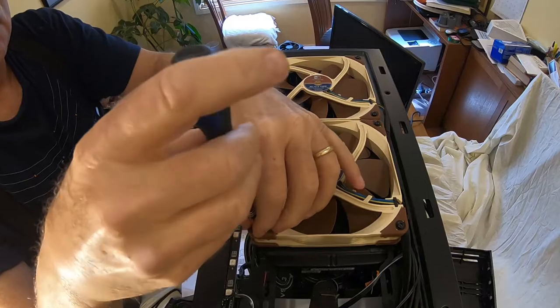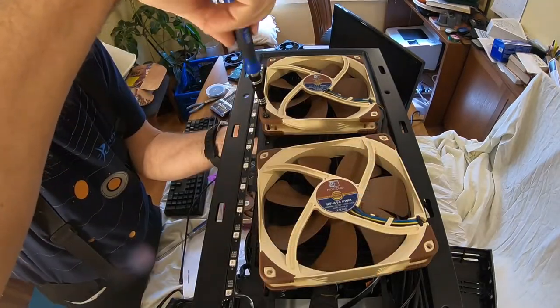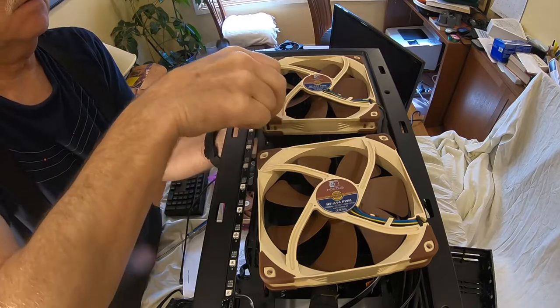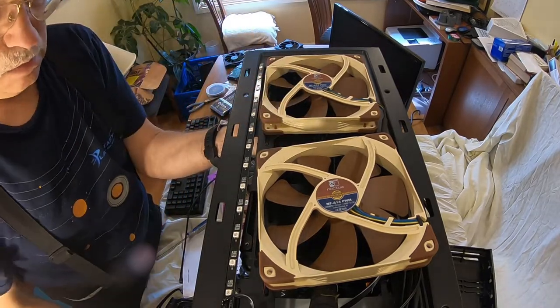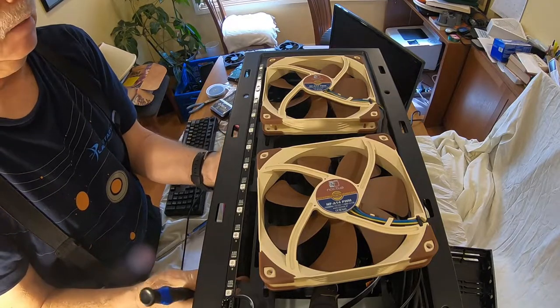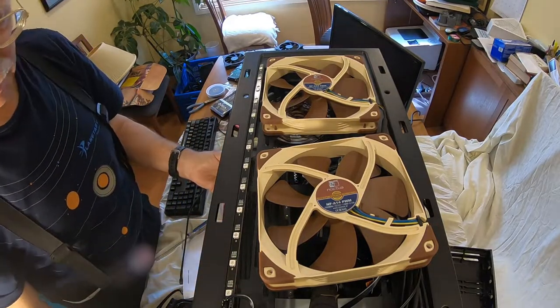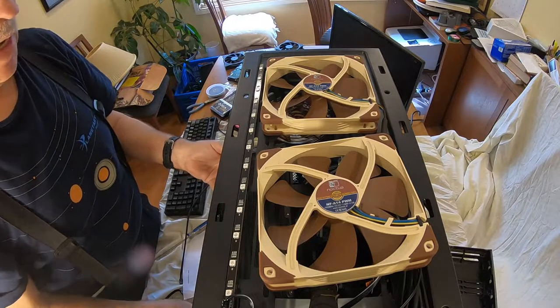So we'll just unscrew these. Now it's loose. I'll lower it down, set the camera up down below here, and we'll hook up the fans to the bottom of this for the push.